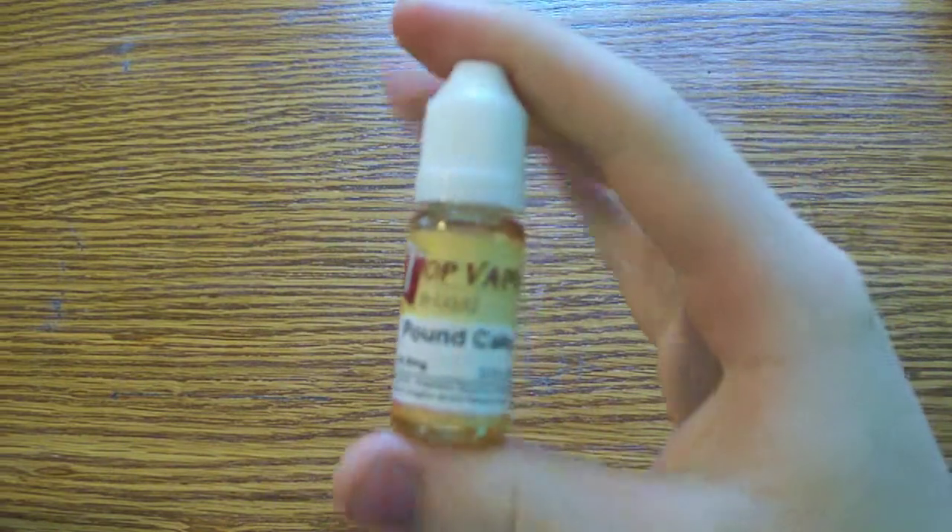Hello everyone, Smokey Smokes here. We're going to be doing an e-liquid review on this Top Vapor Pound Cake. 10ml bottle, no nicotine, no menthol.